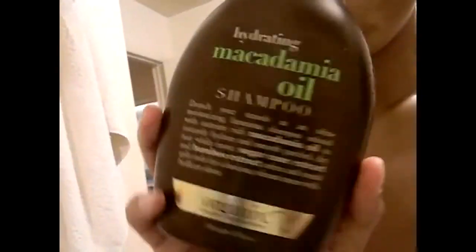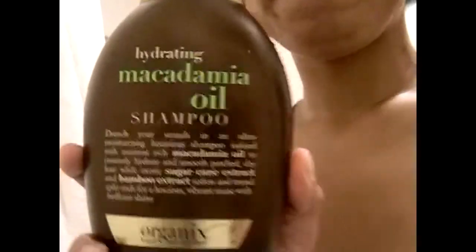Basically what I did was I detangled in the shower. I had my hair in four sections, actually exactly like it is now. I used this brush to brush my hair under running water in the shower, just brushed it all out, and then I cut that section out and used this shampoo in my hair, just smoothed it through the section, scrubbed my scalp, rinsed it out, combed through it again under the running water, and then put it in a section.